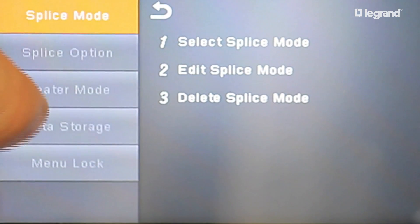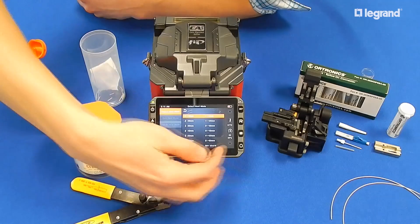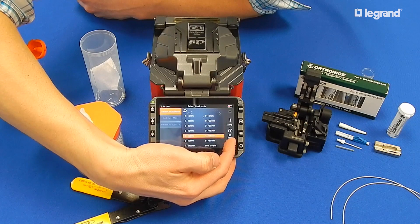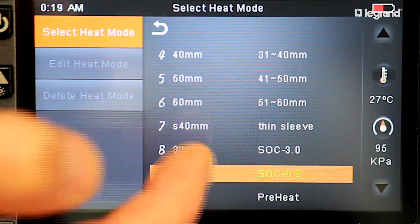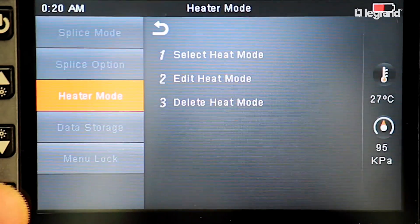Next, set the fusion splicer's heater to the correct heater mode for the type of heat shrink you are using. The CA3 splicing machine has different heater settings for the different size shrink tubes. In this video, we will set the machine to the splice-on connector 25mm sleeve for the size we are using.